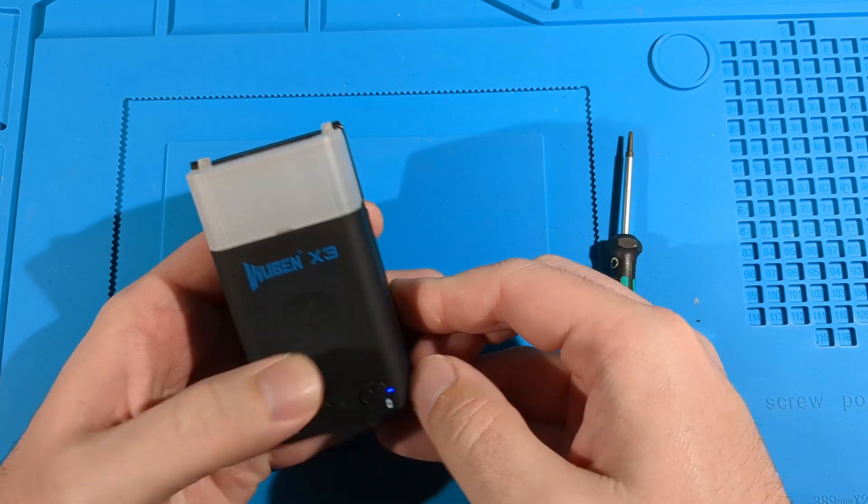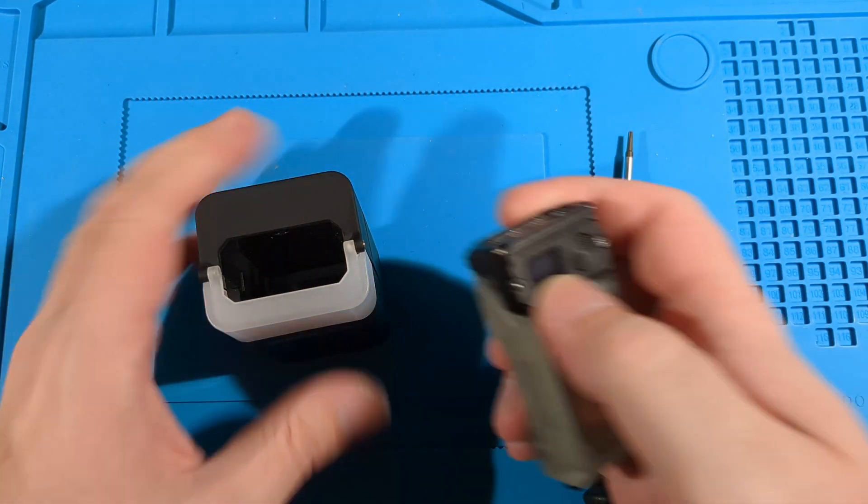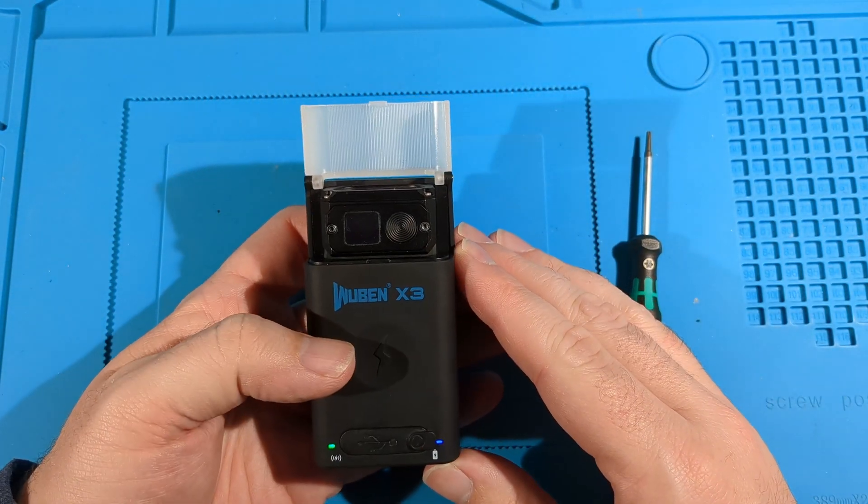It turns on. Let's see if it still charges — if it's above 90% it might not charge, which is fine. Let's go.